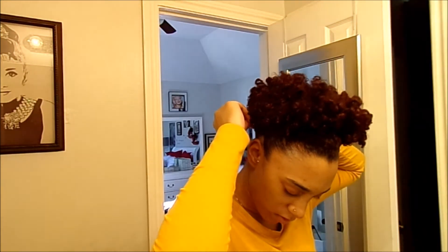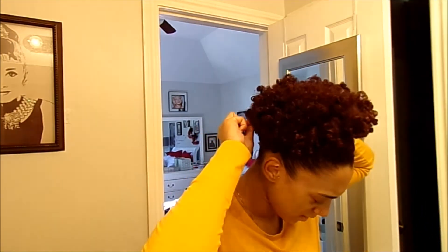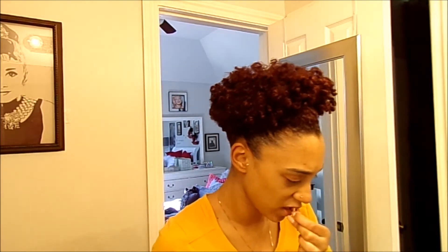Since I do have a taper cut, this style is kind of more difficult, but it's still easy. I'm just going to take some bobby pins to secure the back because my back is shorter than my top and I don't want any hair coming down.